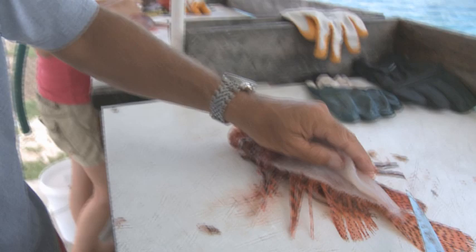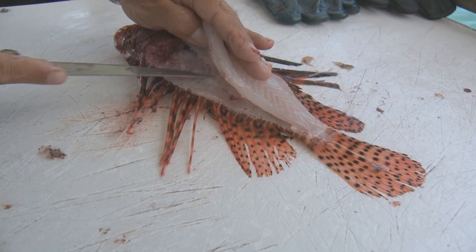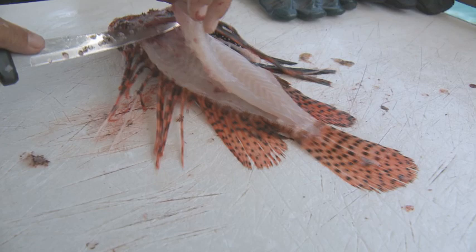A lot of people are worried about getting stung when they're cleaning the fish, but for the most part these spines are just laying flat on the table, so there's really not that much to worry about as long as you're careful. However, we do have puncture-proof gloves there, so if we're worried about that we can always put those on.